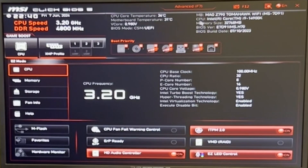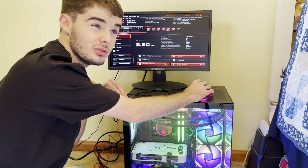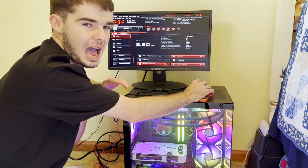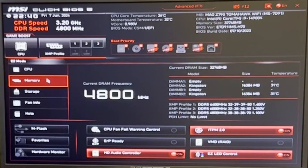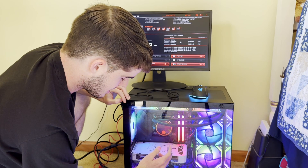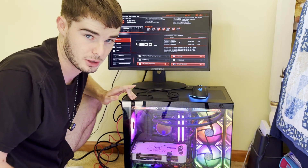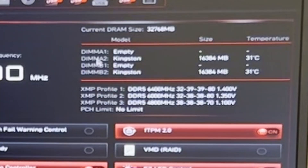We're going to check a few things. First, make sure your CPU is being read — it is. Our motherboard temperature is right around 30 degrees Celsius, which is good. Our DDR speed is 4,800 MHz, despite the fact that we have 6,400 MHz RAM — I'll show you how to fix that in a minute. Going into the memory section, you can see in our build the RAM is slotted in slots 2 and 4, which is what our motherboard manual recommended, and both of those DIMMs are being read by the motherboard.